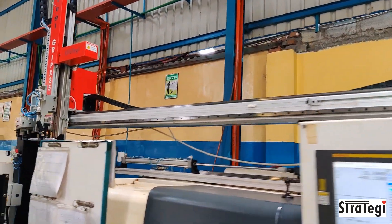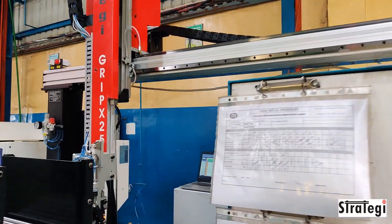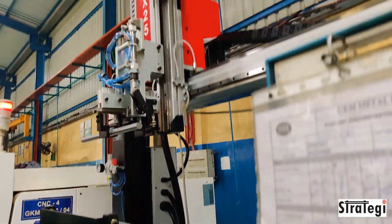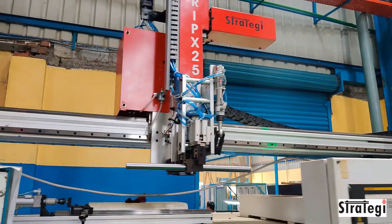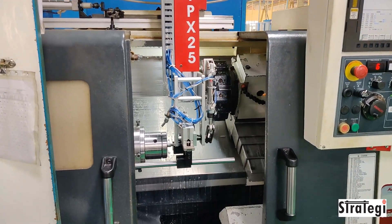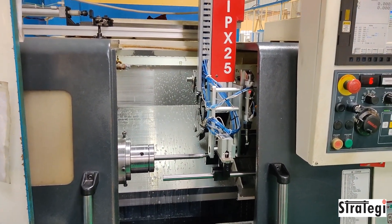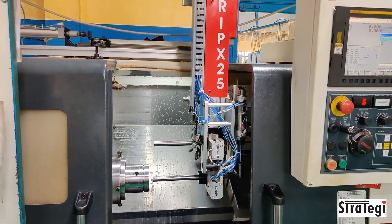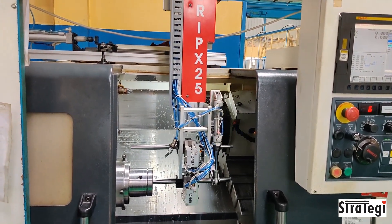The finished component is brought back to the gravity hopper and dropped into a gravity chute for evacuation by the operator on a periodic basis. The machine can run untended for over an hour, and one operator can tend to at least two such gantry systems.